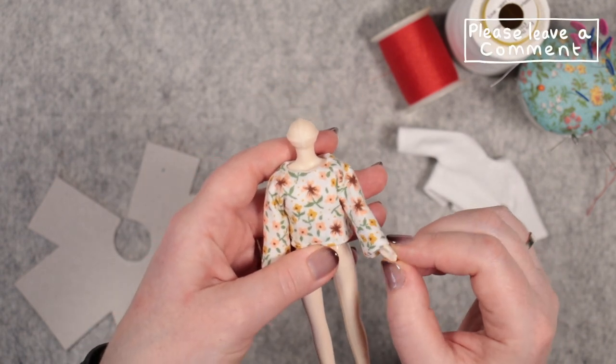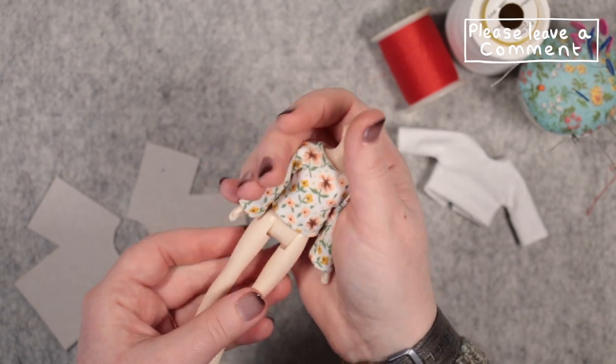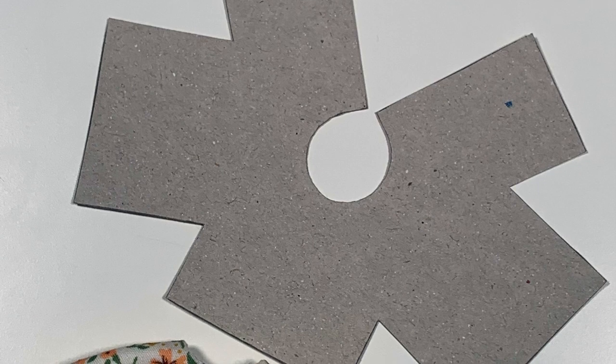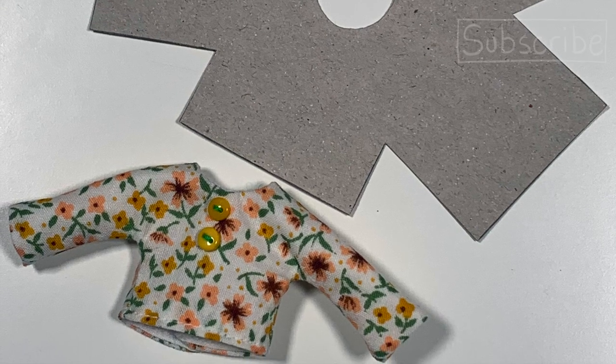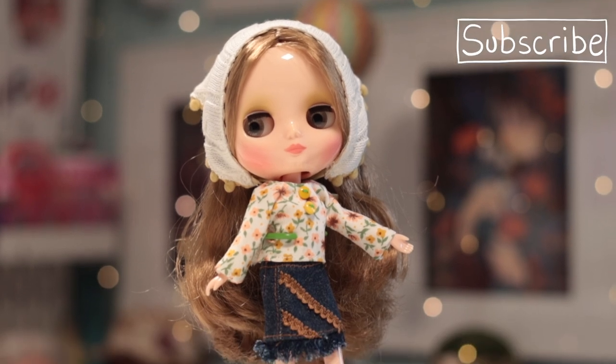Well, thank you for watching. I hope you enjoyed this tutorial and will go and grab your free digital pattern from the link in the description. Have fun sewing your own! Don't forget to share your makes using the hashtag BethRamsdenCrafts so that I can share your work in my videos. Until next time, take care. Bye!